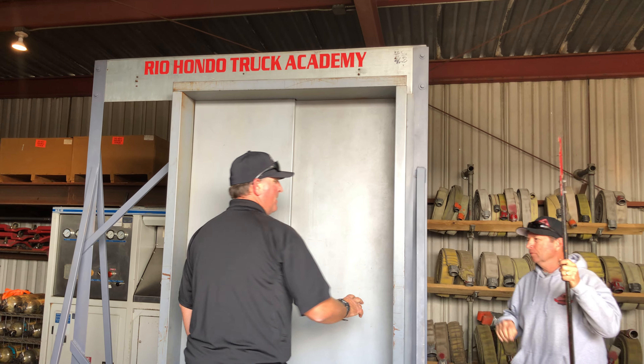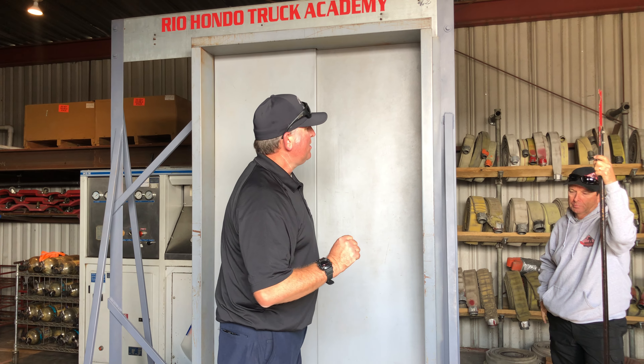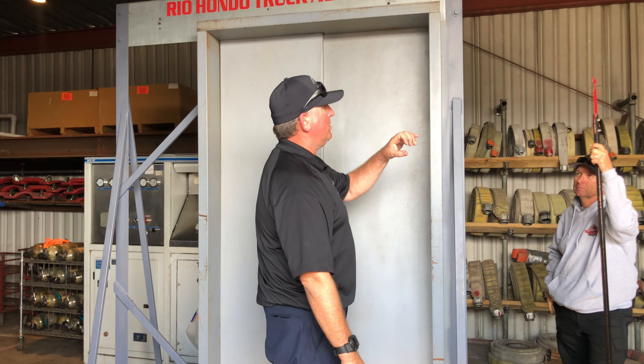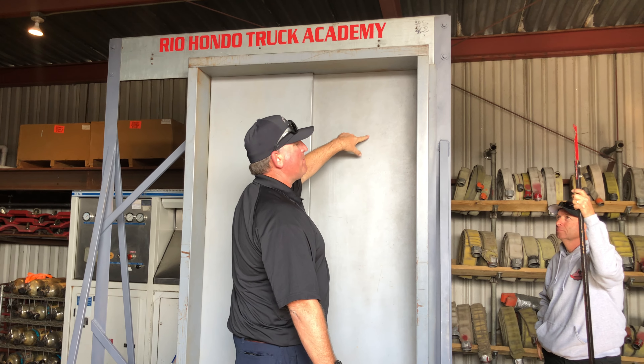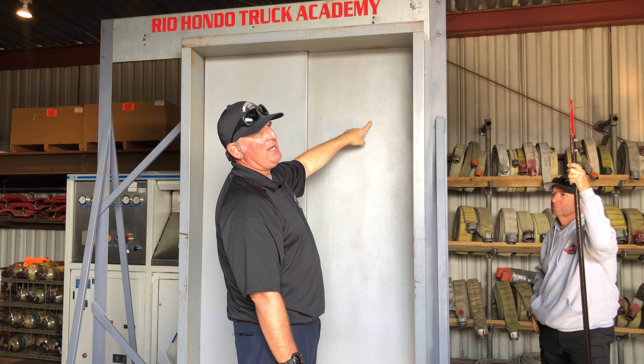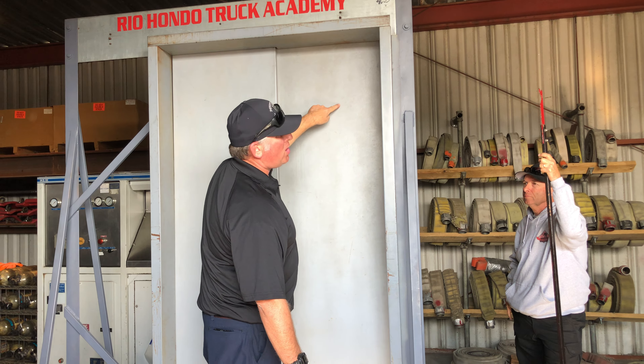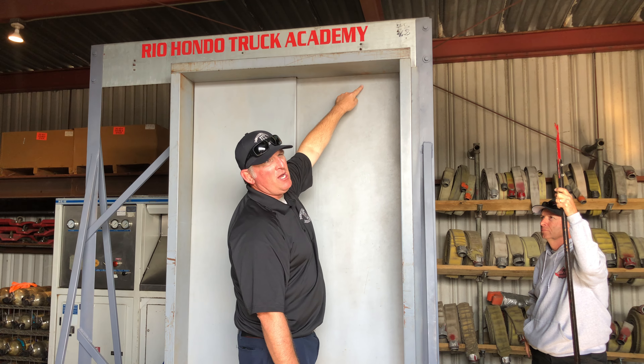Inset door opens first. On these older style elevator doors, the pickup rollers — those black wheels — are about 12 inches from the top and about 10 or 12 inches from the opening side. So right in this area is the ballpark of where you're going to find those pickup rollers, and then that locking arm goes straight up from those.